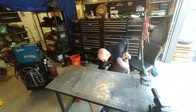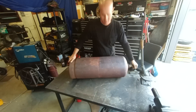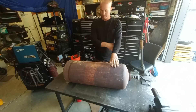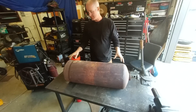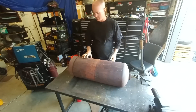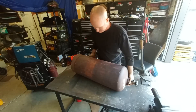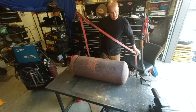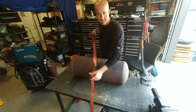Hey, welcome to the episode. I'm Cliff, and today I'm working on this acetylene tank. It's been sitting in my backyard for about five years and it's no good anymore. I wanted to see if I can eventually make a piece of art out of this thing.